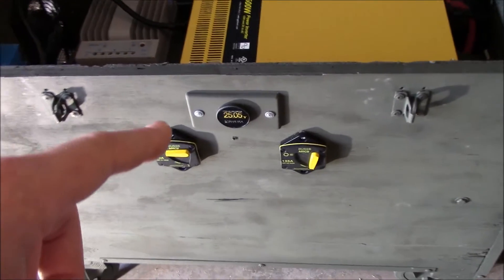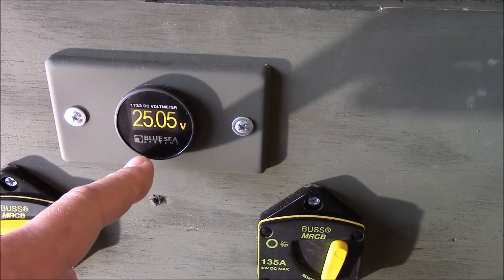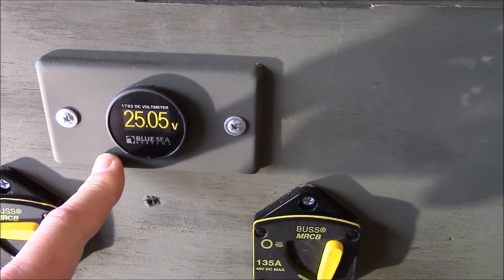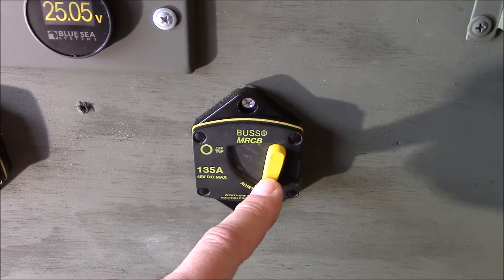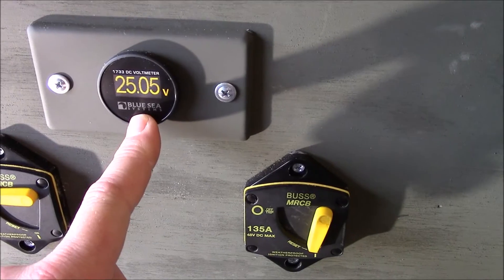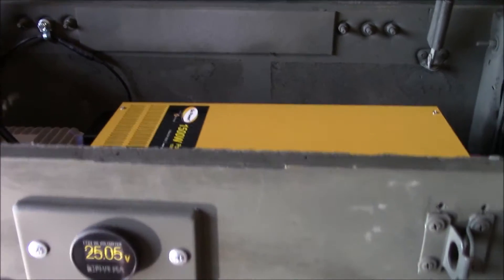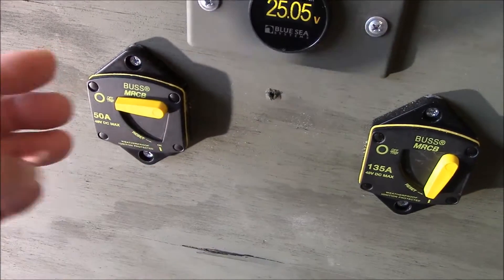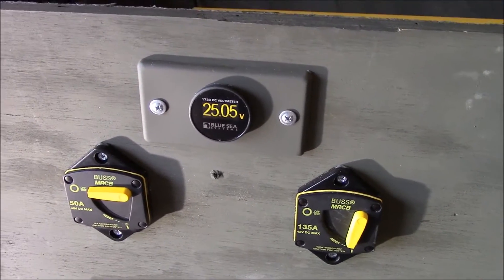Here is the Blue Sea Systems DC voltmeter, part number 1733. Love this meter — got it wired in through the switch here. This is the inverter switch; you turn this off, this goes off. But if you're not inverting, that's fine — you can also switch off the inverter there, leave this on, and the meter will be on. Solar charge controller switch on, so you can charge and watch the volts here without inverting. That worked out really well.